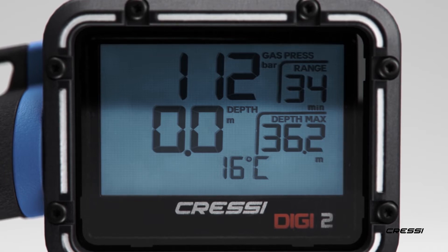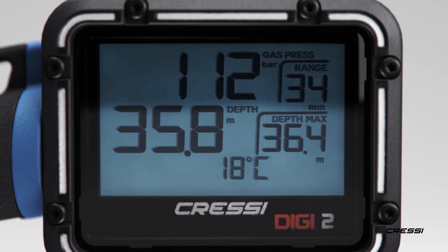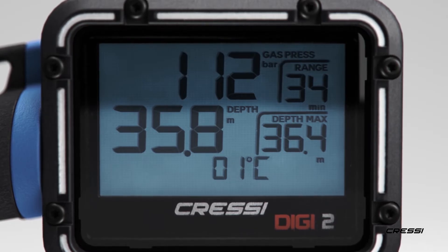It displays the maximum depth you have reached, the current dive time, depth, and temperature. In the lower right-hand corner, a battery alarm lets you know when it is time to be replaced.